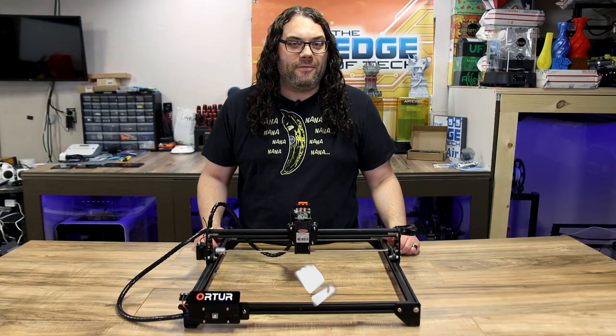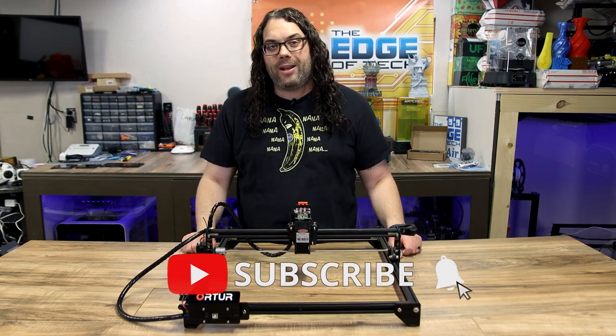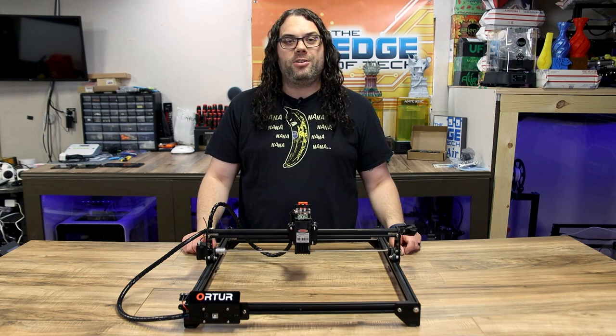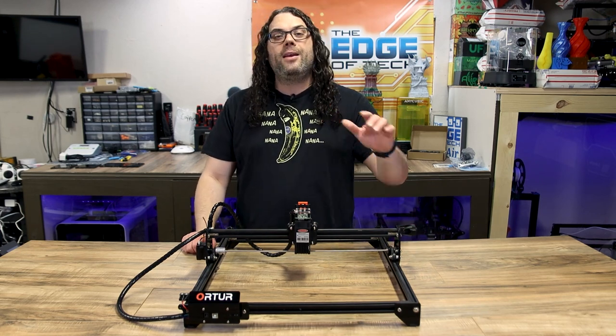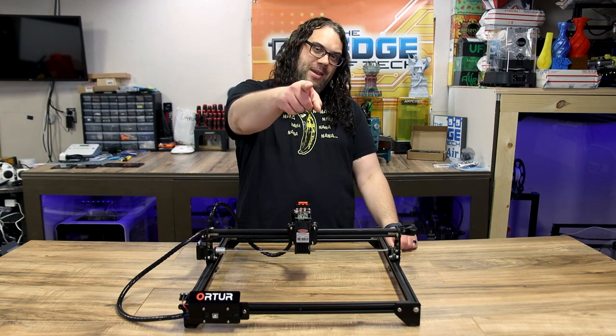Hey everybody, I hope you liked the video today. Give me that thumbs up if you did. Hit that subscribe button right here if you haven't already, and click that bell for notifications next time we put out a great video or when we go live on Hot Makes. You guys rock — keep burning.